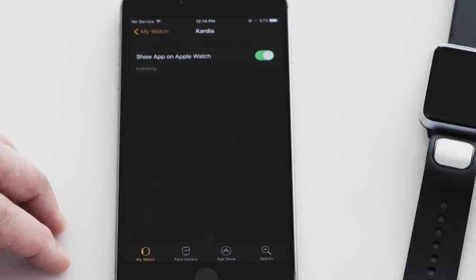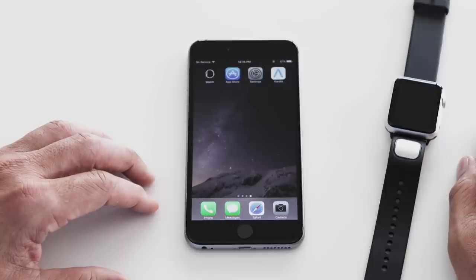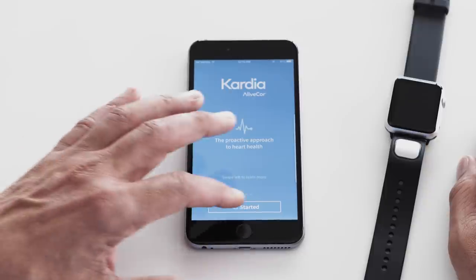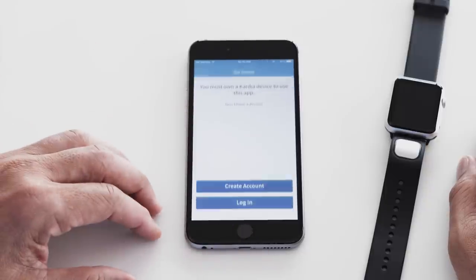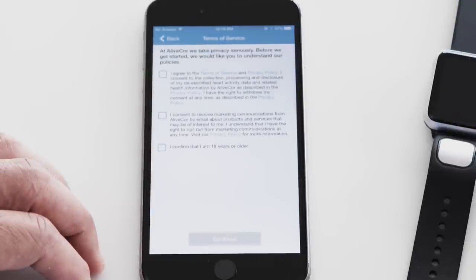It may take a minute for the Cardio app to appear on your Apple Watch. Then tap the Cardio app on your iPhone and follow the on-screen instructions and log in to your existing account. If this is your first time using Cardio, you can create an account now.